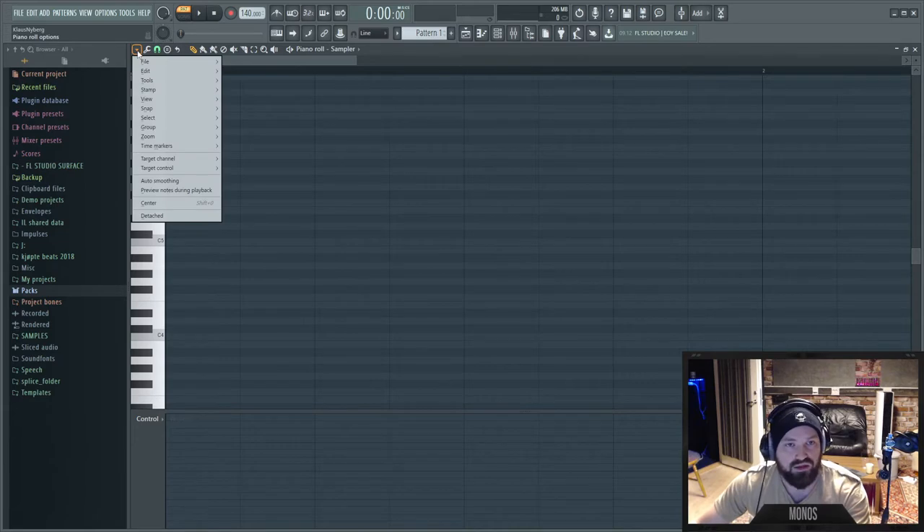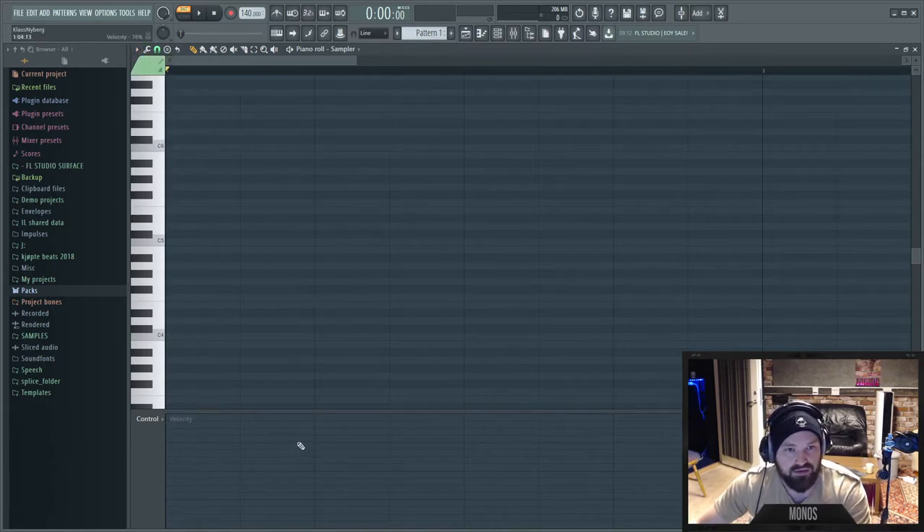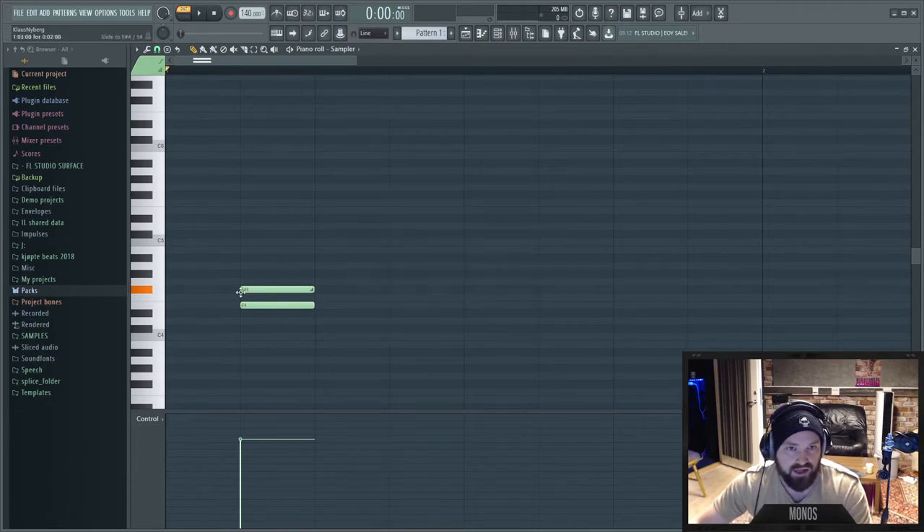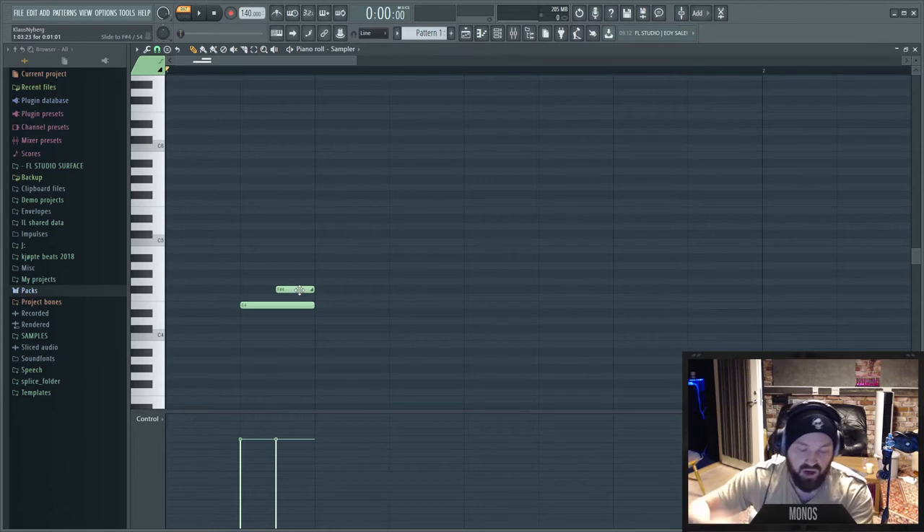One thing the FL Studio piano roll has over others is the ability to make slide notes. These only work with instruments native to FL Studio — like Sytrus, Flex, and similar — not third-party plugins. If you use those instruments a lot, the slide notes are great.